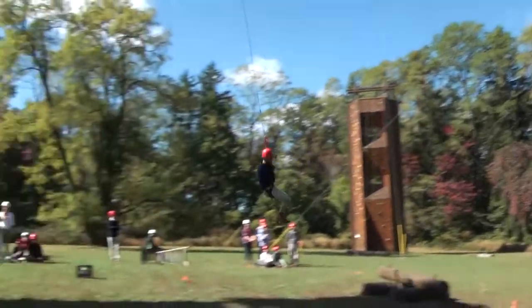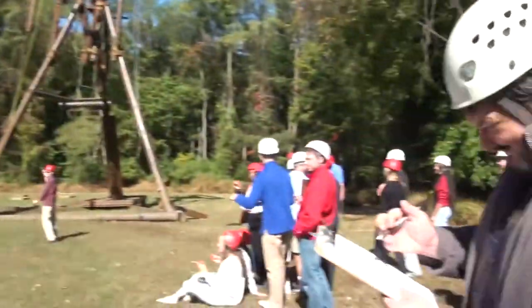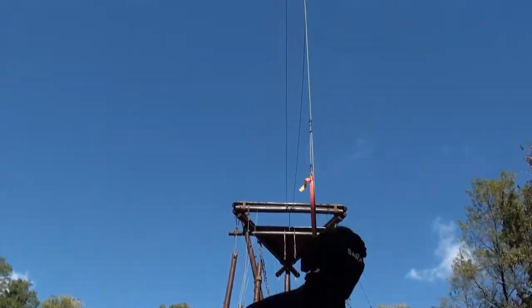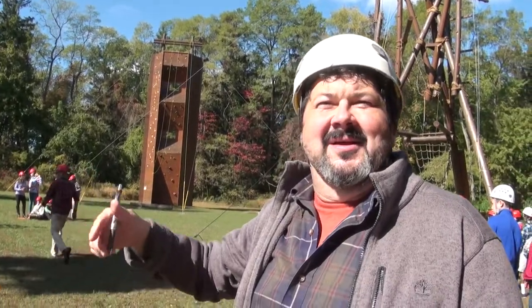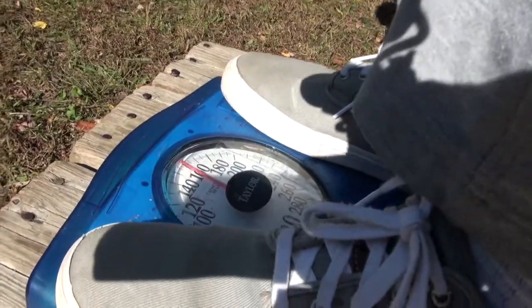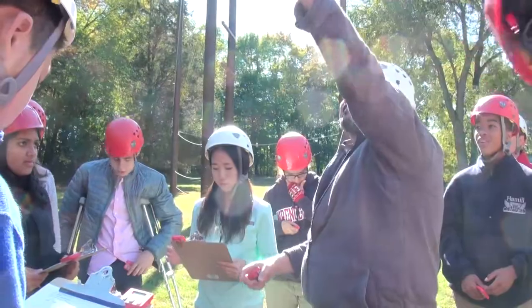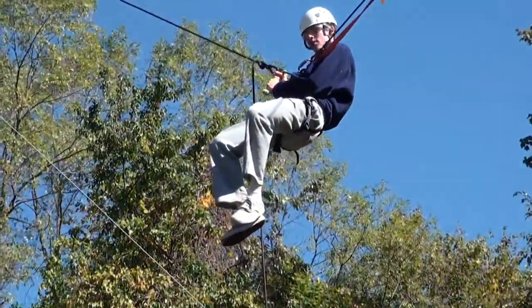Basically what we're doing is we've got the kids acting as a pendulum bob. They're going to be able to measure their potential energy when they're at the top of the swing and their kinetic energy when they're at the bottom. We've got their height and their mass at the top — that's all we need for measuring their potential energy. For their kinetic energy, we've got their mass again, and we're going to measure their speed coming through the 10 meters at the bottom. That's all we need to measure kinetic energy.